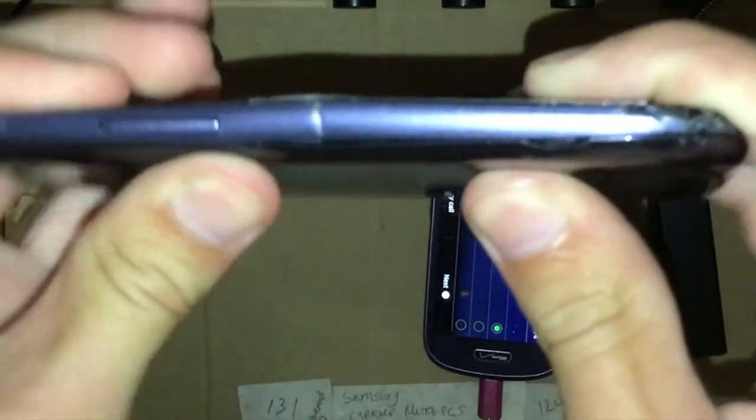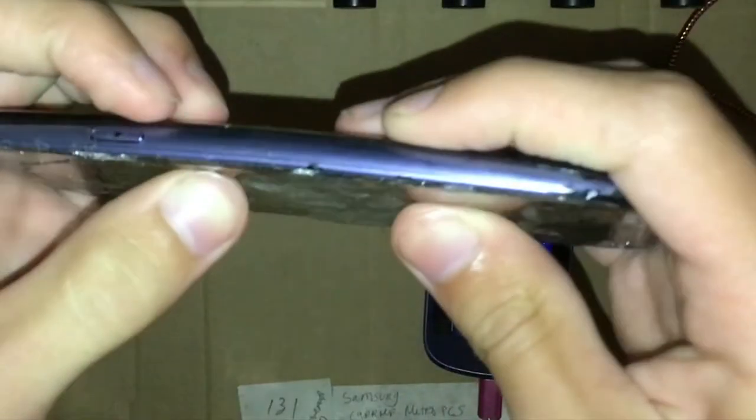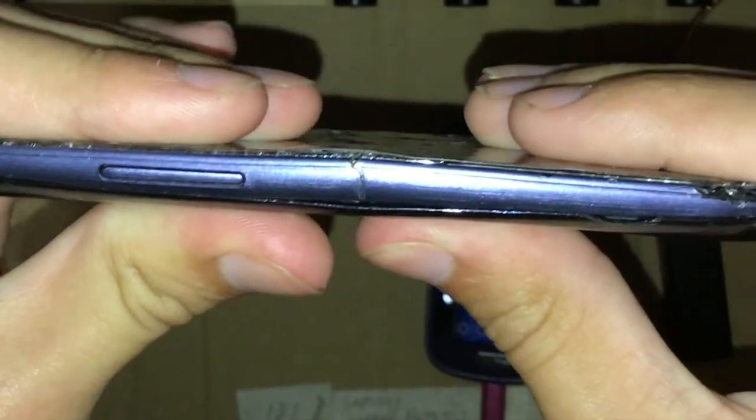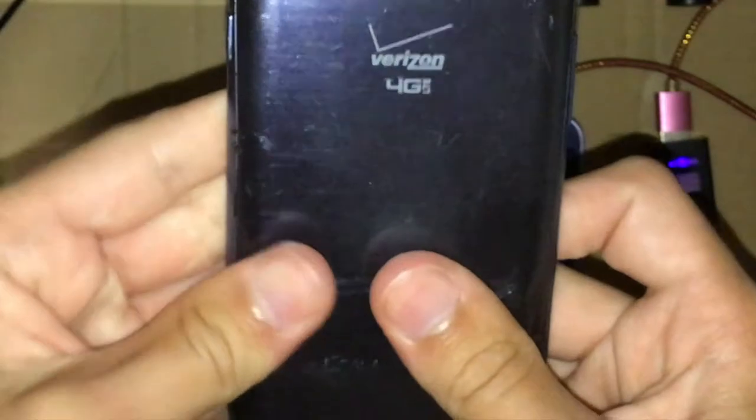The side rails on this thing are cracked. Watch how easy this thing is to bend. Alright, next phone.